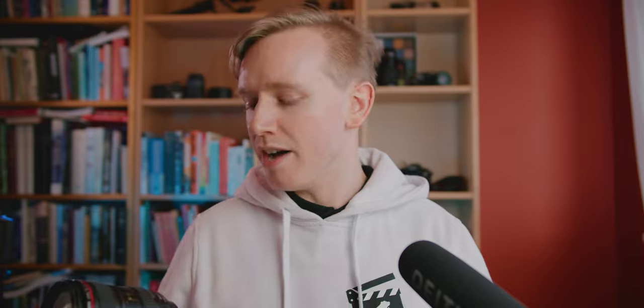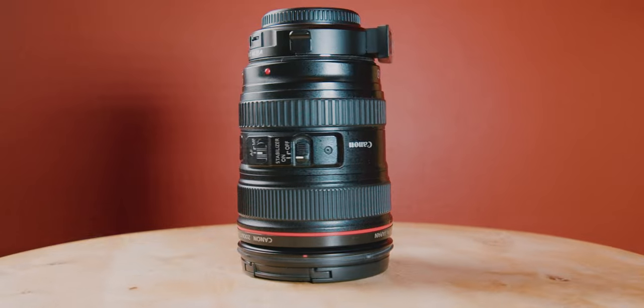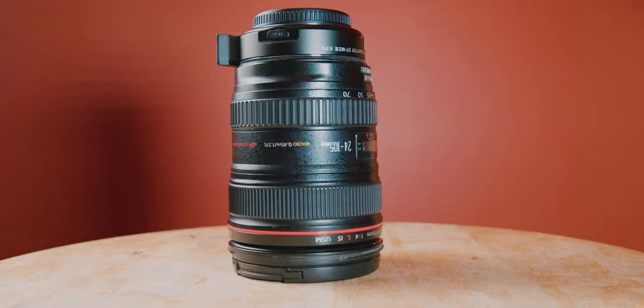This is a huge downside for me because obviously you want your camera to be at the highest version available. If Blackmagic gives out a significant update that changes something fundamentally that I really want, I'll have to think twice before downloading it because it means my stabilization won't work with this lens anymore. But for now I'm very happy with what I have — essentially a 24-105mm lens with a constant aperture at f2.8, stabilized and very sharp, making it possible for me to use my Pocket 4K handheld.